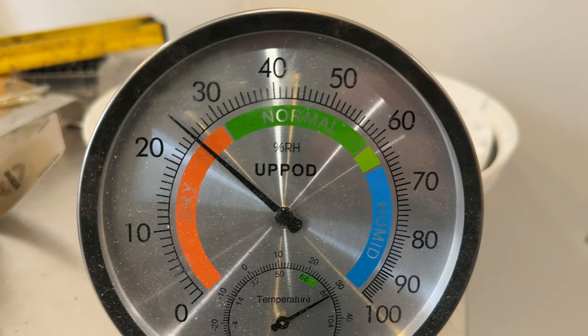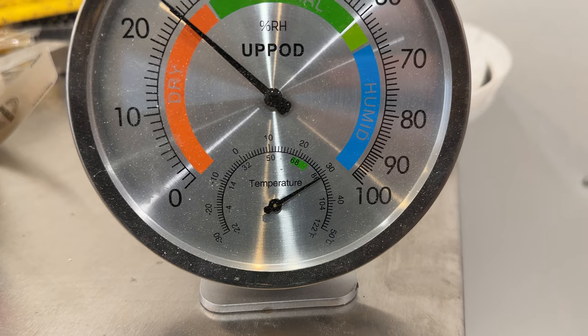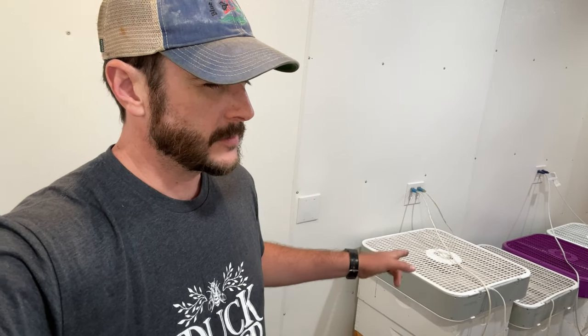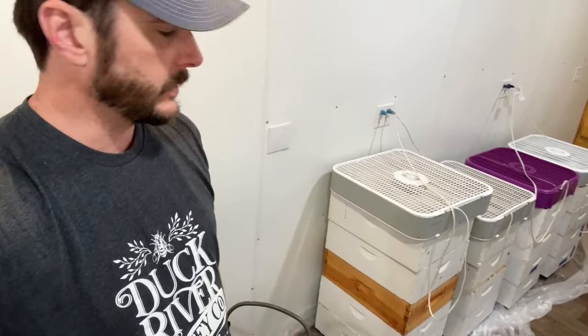We're at 25% humidity and 88 degrees — pretty good. These supers sat over a bee escape gate for two and a half to three days, and then I let them sit in the drying room at least two more days. I can lower the moisture content of uncapped honey by a lot — I can bring it from 20-21% down to 15 or 16% in three days, based on what I've seen in years past.